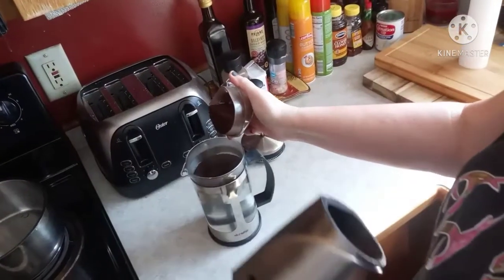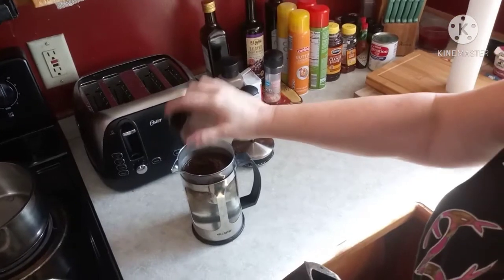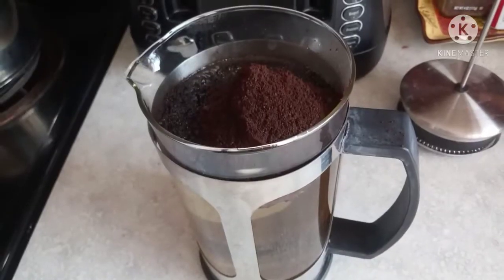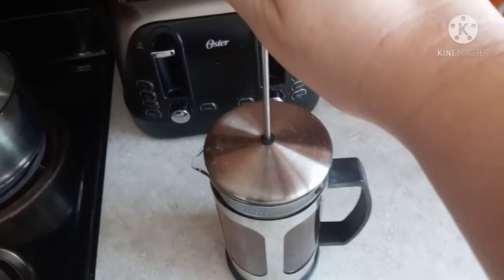Pour in your water first, then pour in your coffee grounds second. Adding the grounds after the water gives it better flavor. Let it sit for a moment.